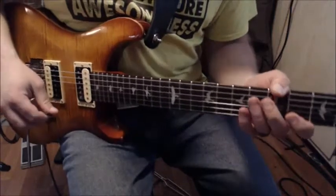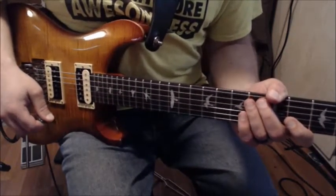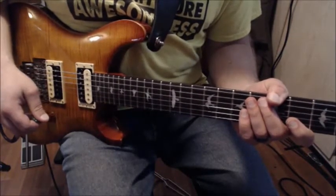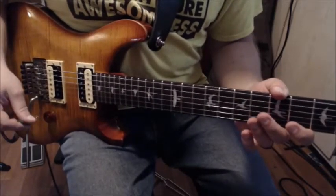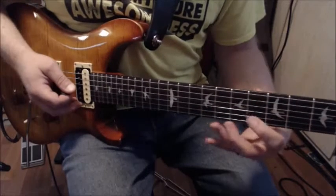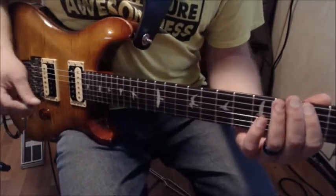Hey guys, we're gonna check out a couple of licks that I really like to play out of a major scale. I get asked a lot about how to take a major scale and make some interesting patterns that don't sound all flowers and bunnies. This is a cool way to associate some darker sounding licks out of what is a major pattern.